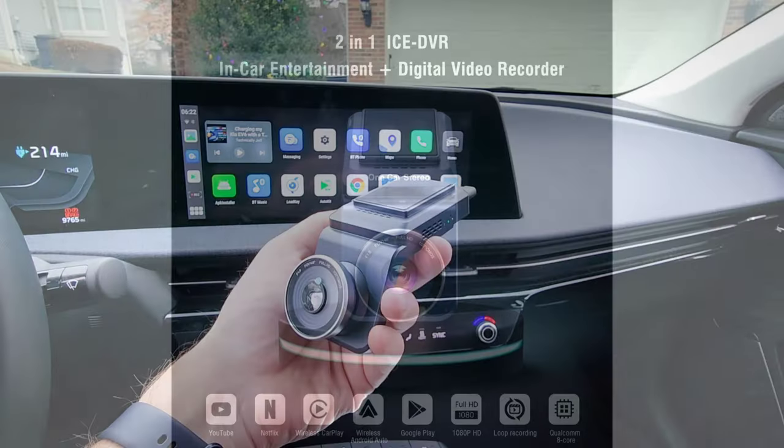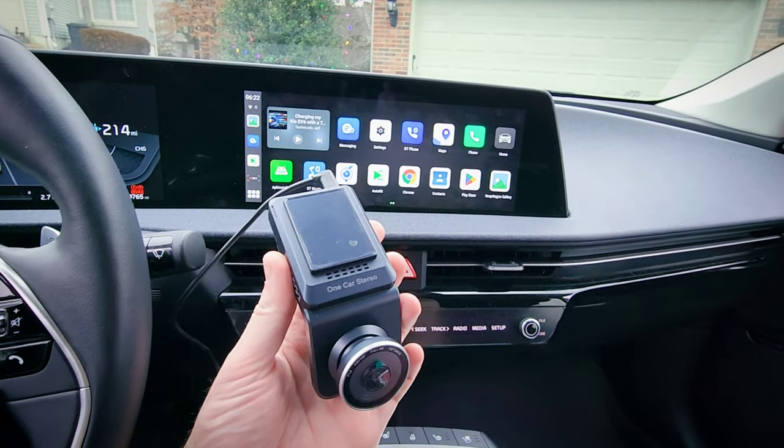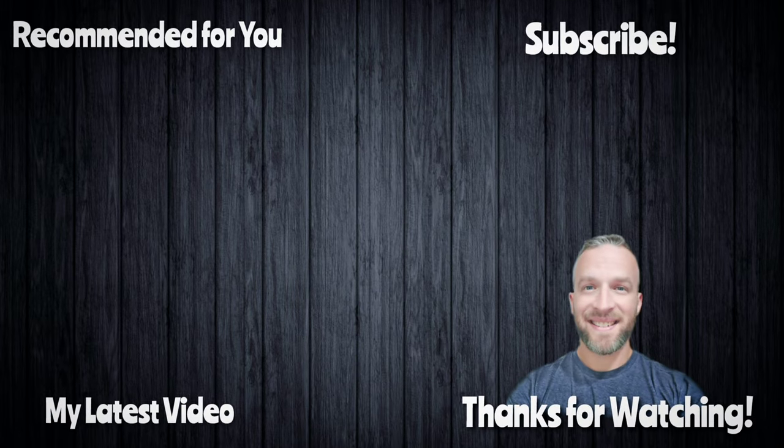It's got a lot of features. Let me know what you guys think in the comments and if you have any questions, let me know. Be sure to subscribe for more product reviews, automotive and tech videos, and giveaways. Thanks for watching and I will see you in the next video.